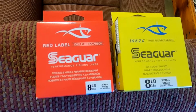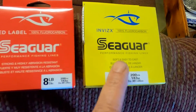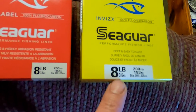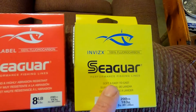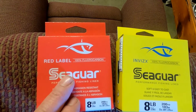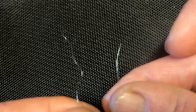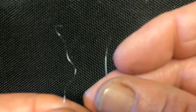Even though the Invis-X is the same diameter, same pound test, everything — I'm going to try this now. I've heard good things with it, but I will go right back to Red Label if need be. So when it comes to tying your main line from your reel and the new line together, for fluorocarbon or mono, I do something a little different.